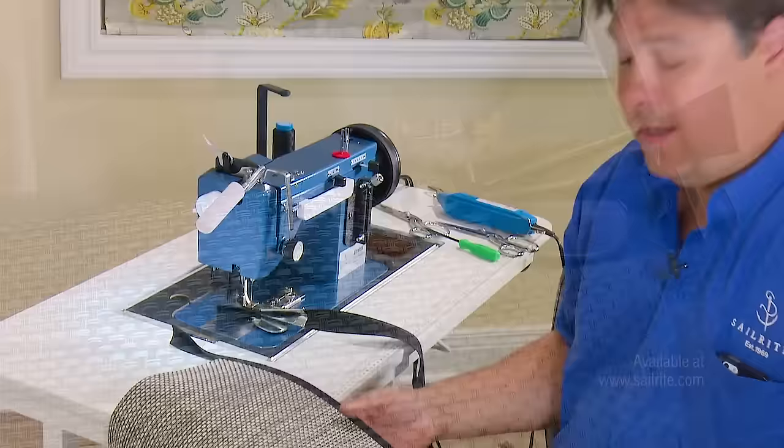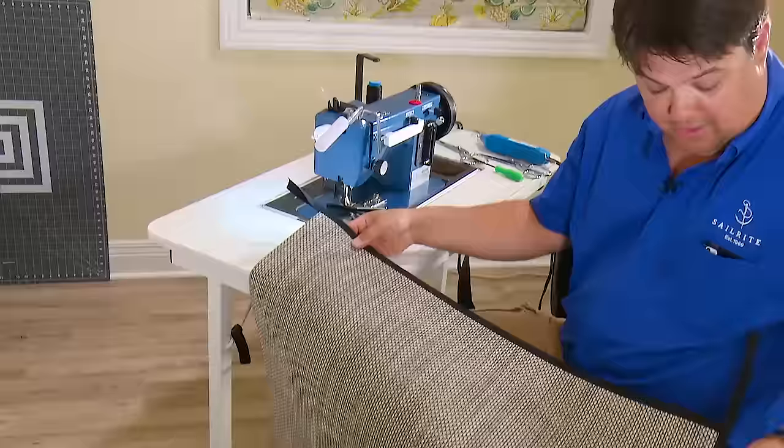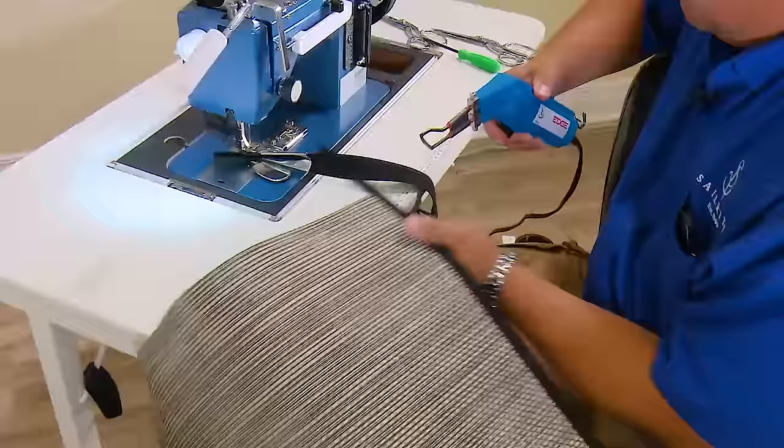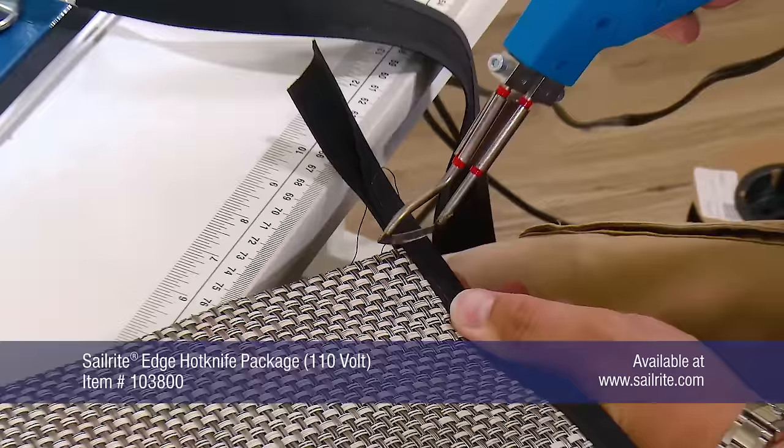We have the corner done. Let's go ahead and continue to do the straight edges off film, then we'll trim some of the pieces that need trimming. I'm going to have to trim this one in order to do the next straight edge. Same thing we did last time, just with a hot knife — heat it up and cut it off so that we can sew along it.